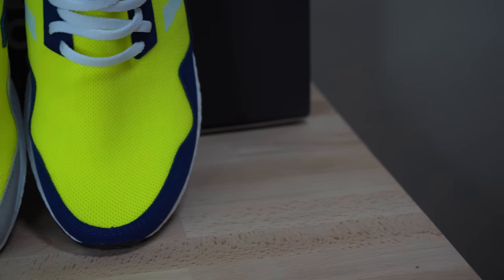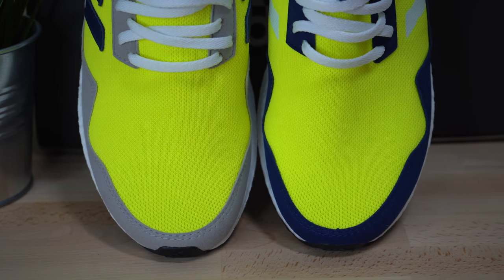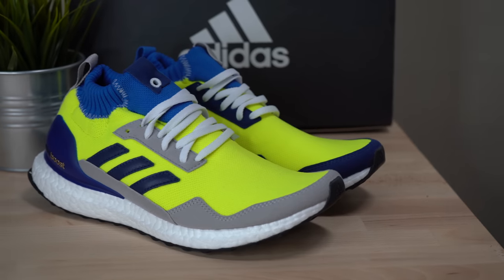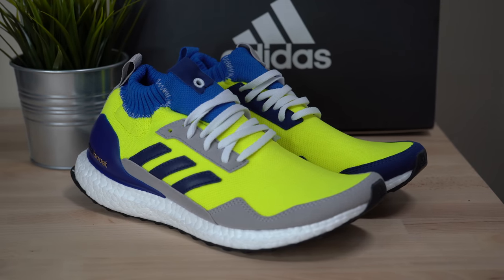Around the edge of the toe, you've got a piece of neutral gray suede that acts as a mud guard. On the left shoe, the color of the suede is switched out for dark navy, and that's sort of the repeating theme you'll find on this pair of sneakers. Any accent that's gray on the right side is usually dark navy on the left side, and vice versa.